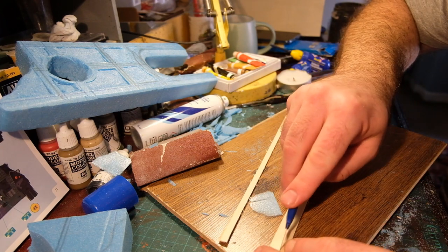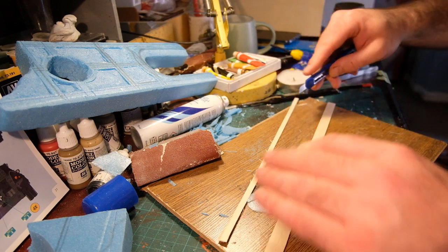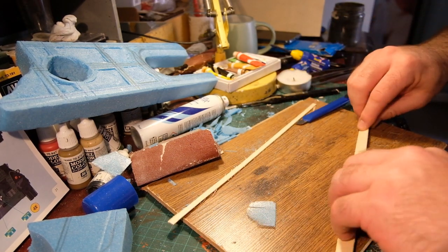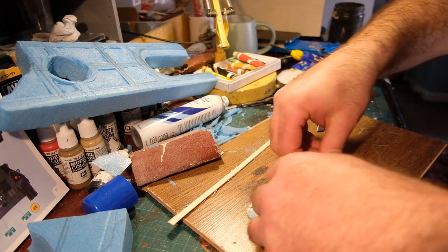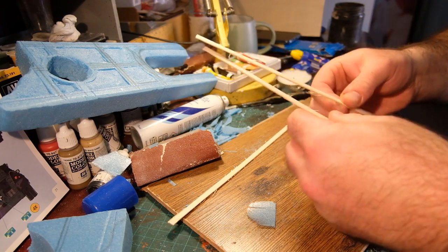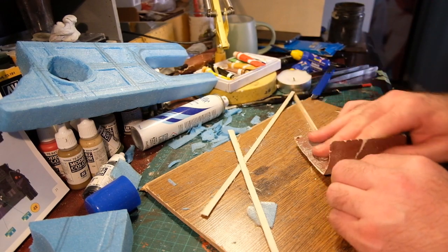When I bought the blue foam I also bought some balsa sheets — only cheap, about three or four pounds for six or eight A4-sized sheets. I used balsa for the first time here just to make slightly more detailed parts on the architecture of the church that would have been harder to carve from foam.